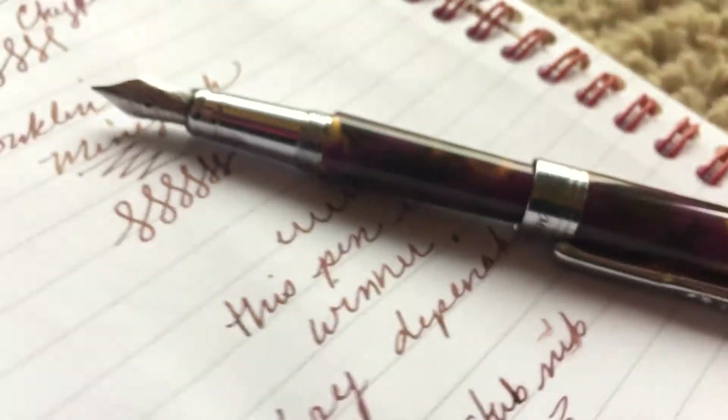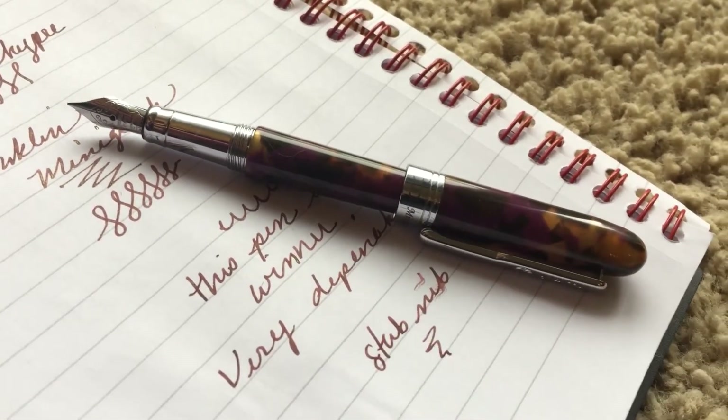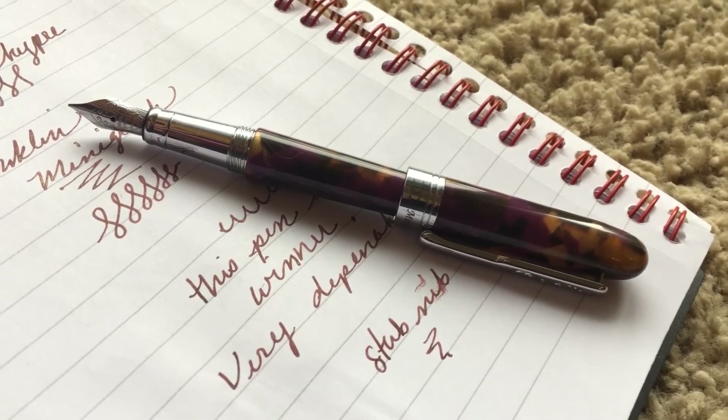Yay! This little pen is quite the little gem. Not for beginners I would say, but it is a lovely little thing.